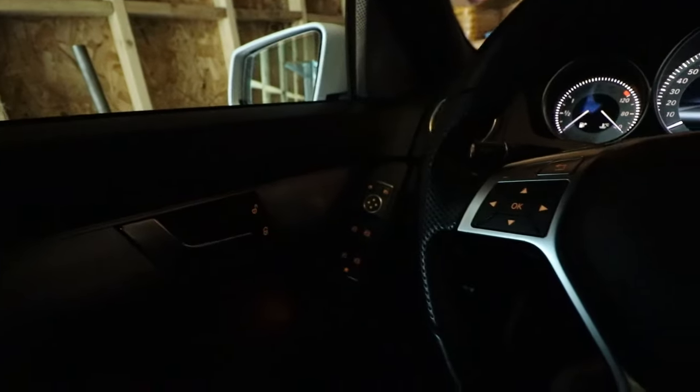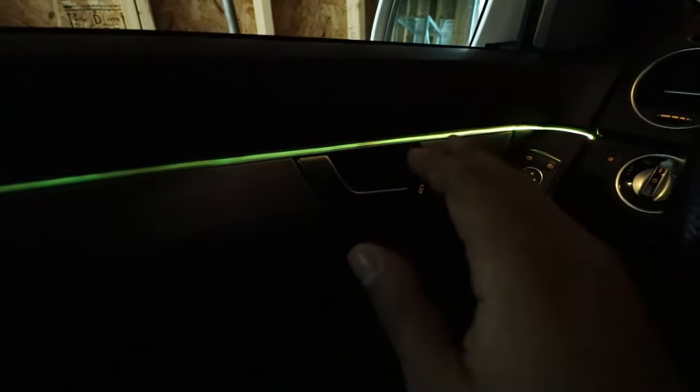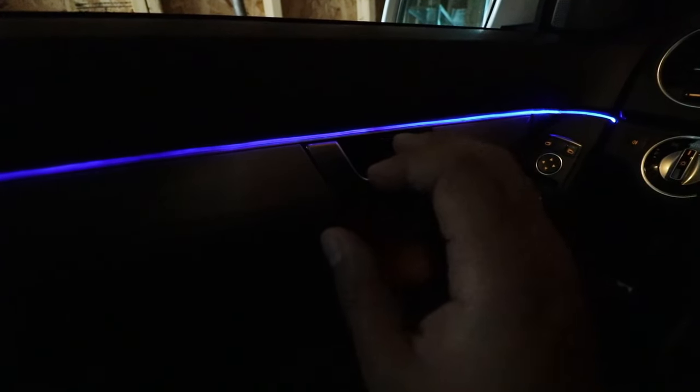Let me power on the car. Right now I currently have it set to seven colors changing and it looks pretty good, but the camera doesn't do a great job of picking up the little details that I would see sitting here as a driver or passenger. Let me put this on a solid color so you guys can better see the issue. So right now it's on static purple, but there are dark spots and really light spots throughout the whole entire strip.